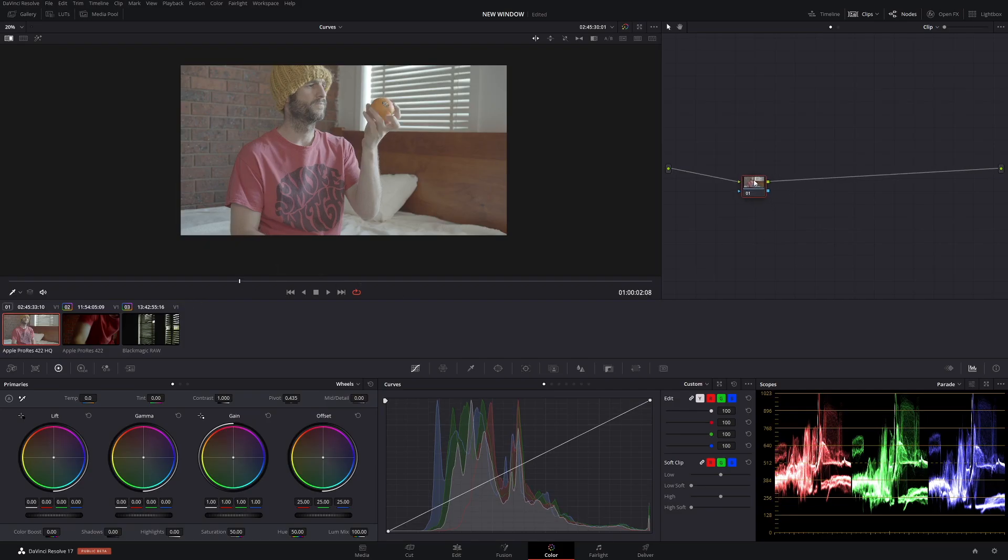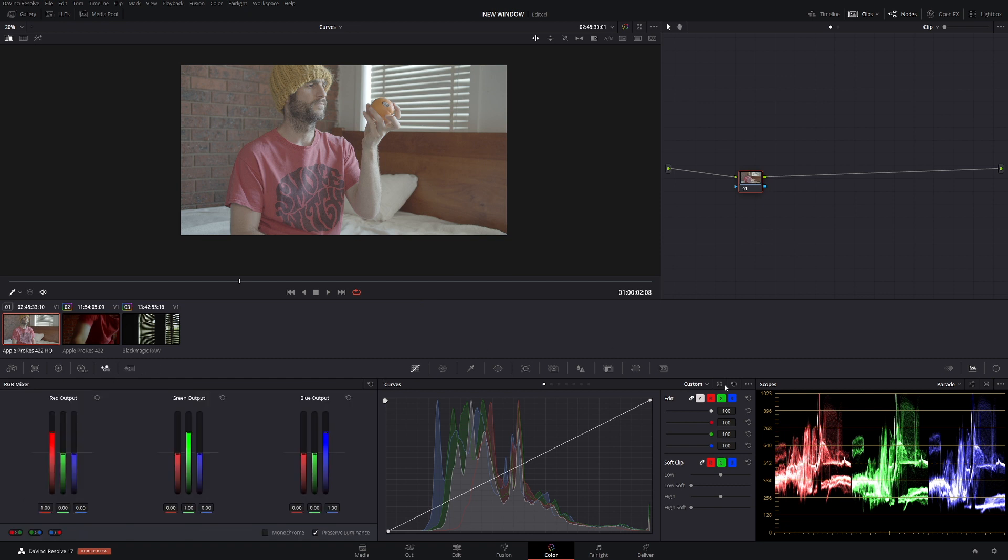We're going to do some really interesting stuff today — more interesting than this guy staring at this stupid looking orange. We're going to use the RGB mixer and curves in a completely different way, a way that maybe you've never seen before. And if you have, well then it's going to be just as exciting somehow.